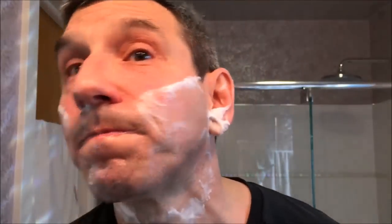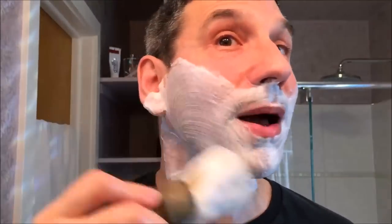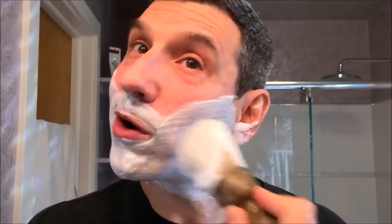With your first with-the-grain pass done, it's time to move on to the two across-the-grain passes. Before each pass, make sure that you rinse off your face and get it good and wet again. You may be feeling some rough patches — don't worry, you still have two passes to go. With your face wet, add a little bit of water to the face of your brush. For the second and third passes, use more of a painting motion and be a little less vigorous. You've already made a pass over your skin with the razor and may have been using more pressure than you think, and if you already have a bit of razor burn starting, this won't help.